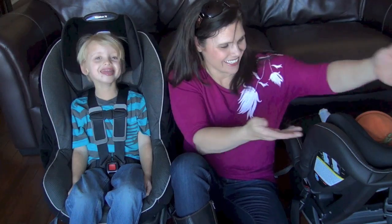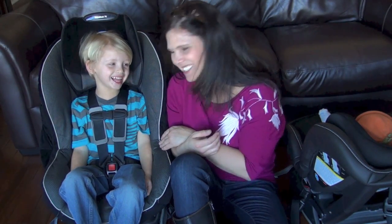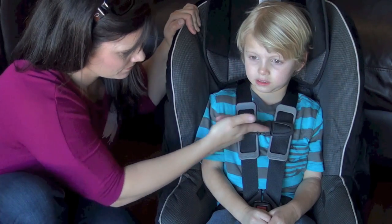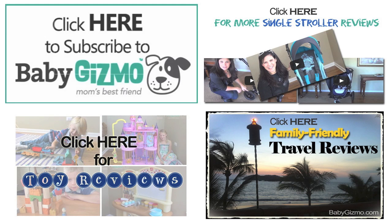So there you go. That is how to properly buckle a child in a convertible car seat. Just make sure to abide by the height and weight requirements, check the harness height, check the chest clip height, and keep the harness untwisted and snug. Don't forget to like us on Facebook, and please subscribe to our YouTube channel.